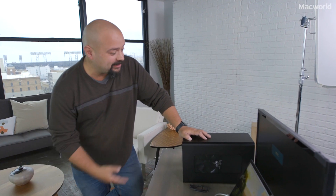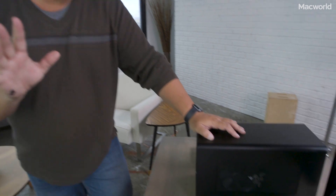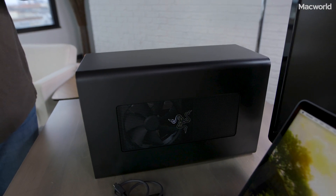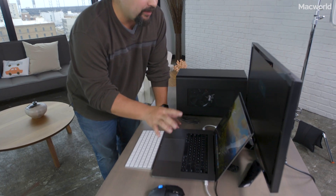Hi, I'm Leif Johnson. I'm Associate Editor at Macworld and today I'm going to show you the Razer Core X. This is a new external graphics processing unit that Razer released just on Monday and I've actually been trying it out for a few days. The main thing I want to show you is how simple it is to use. The whole point of an eGPU is to basically boost the graphics processing capability of your MacBook, or one of Razer's own thin laptops — but since we're Macworld we're mostly interested in how it works with a Mac.